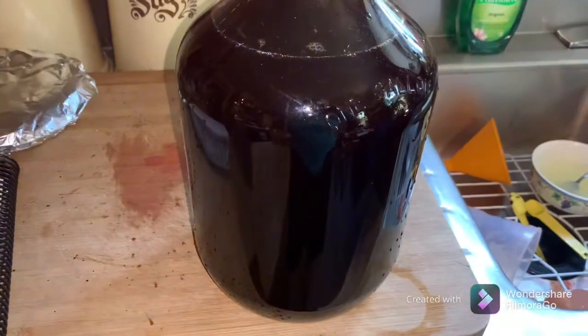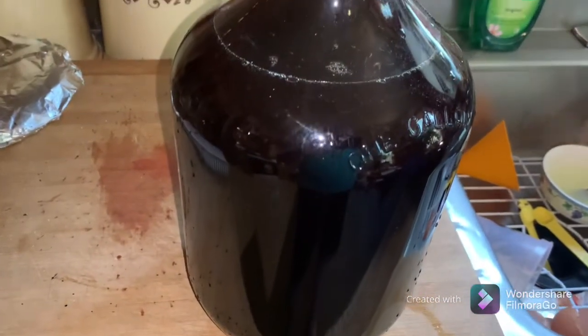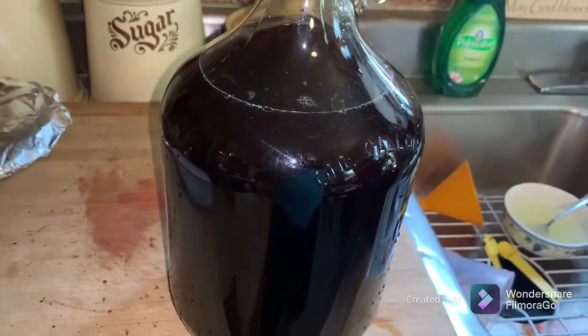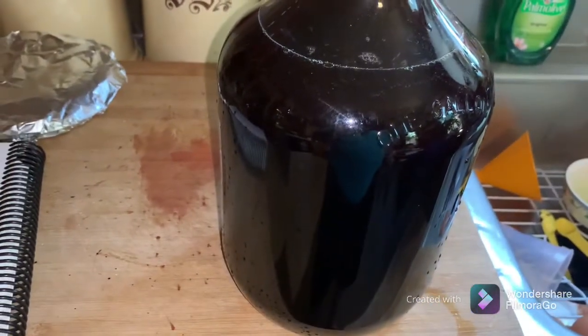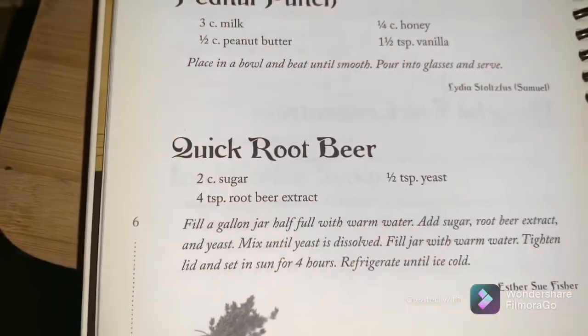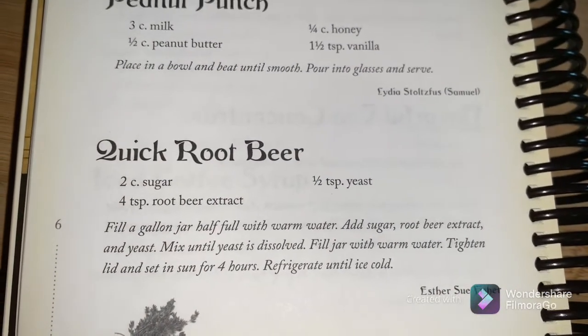Now we've got all our ingredients in there. I got her all shook up until everything dissolved. The next step is to take it out here and set it in the sun, and in four hours we'll have birch beer.